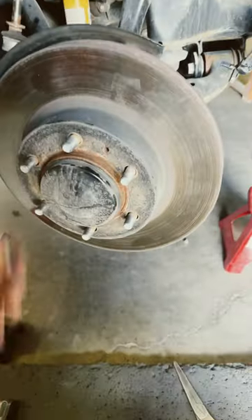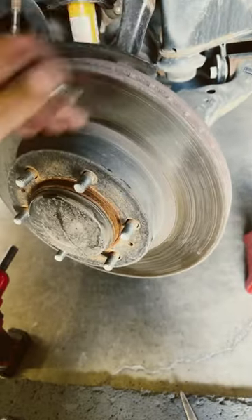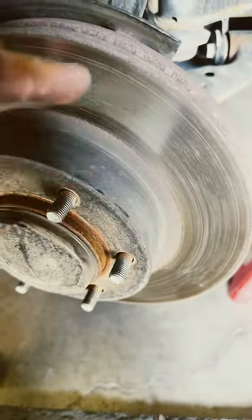A trick that might help some people out. This is a newer Tacoma that's been in an accident — it's smashed. The brake rotor is rusted to the hub and won't come off. You can see somebody's whacked this with a hammer a few times trying to get it off. Don't do that.